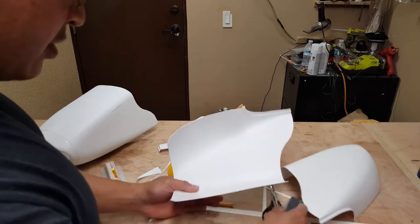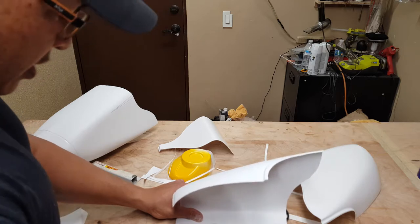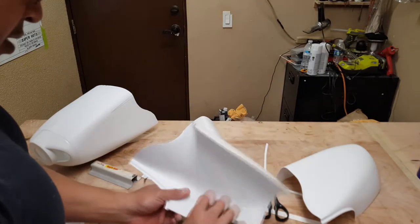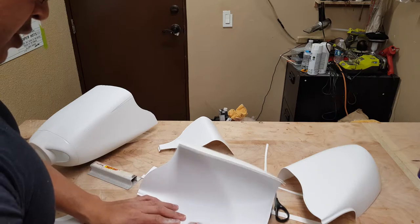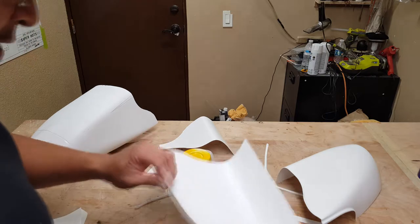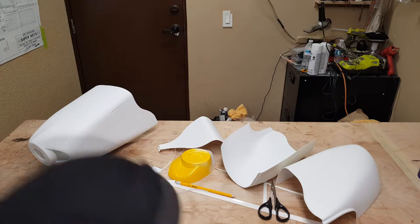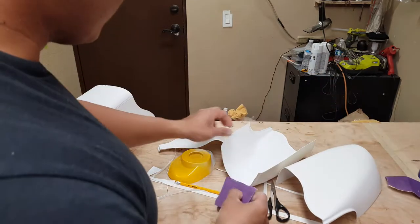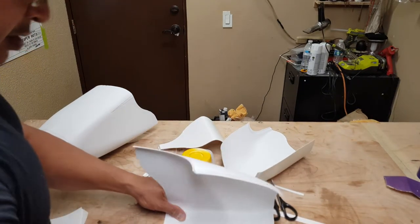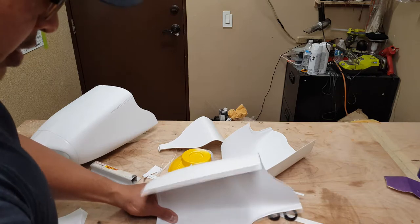What I like to do also is just kind of sand the inside portion where I'm going to be running that strip, just for something to grab. It doesn't hurt. You can use 220 grit or 320 — I think I'm using 100 on there, but here's 220 right now. It's just basically sanding the inside where the glue is going to adhere to.